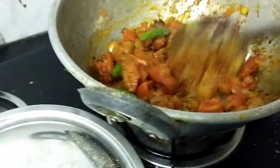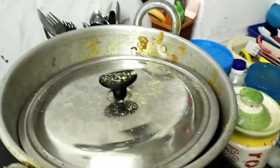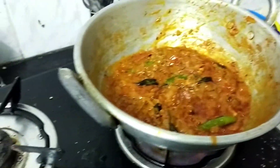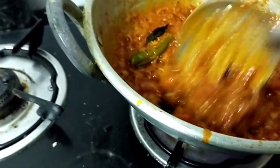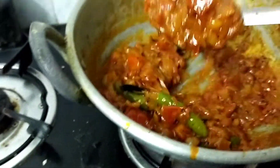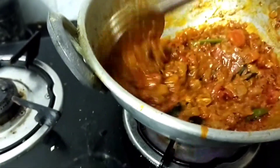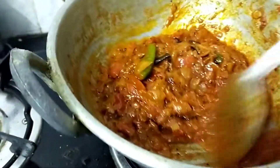You will add it. This is more thick and thick consistency. We try a few things.